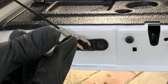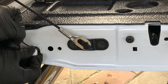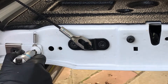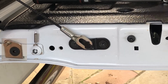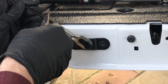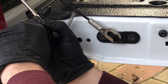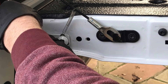Next we undo the other hinge bolts and put the little triangular piece behind it with the spring on. This helps retain the cable when you're closing the tailgate. Insert a screwdriver or something into the end of the damper, pull it down and pop it on.